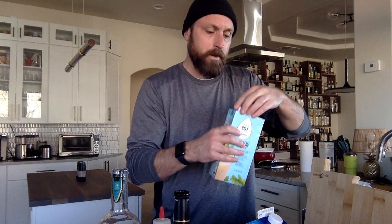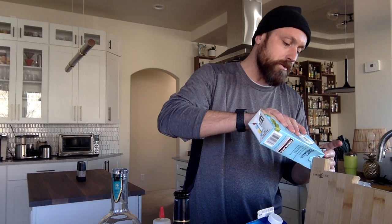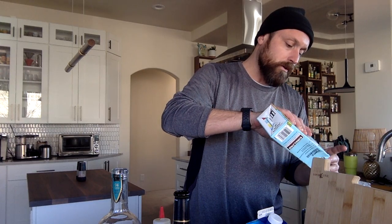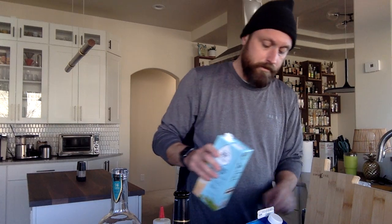The soy milk I'm going to go ahead and do an ounce and a half of that. You can use regular milk if you'd like to — you'll get a little bit of a flavor differential with the vanilla, but it's pretty much the same.